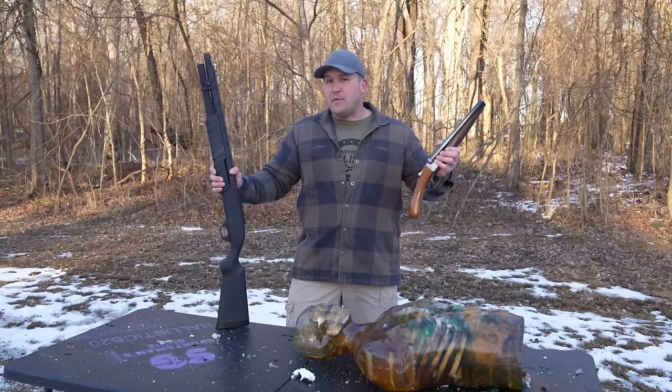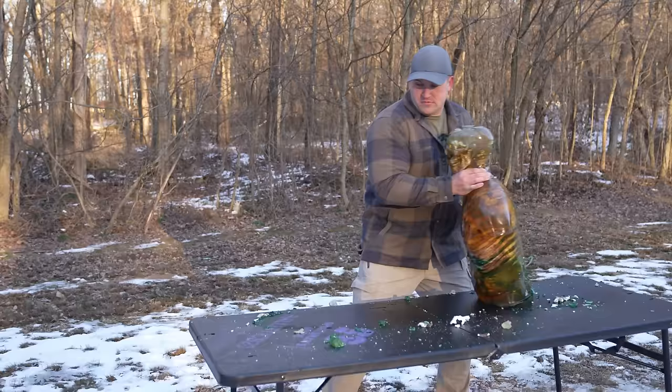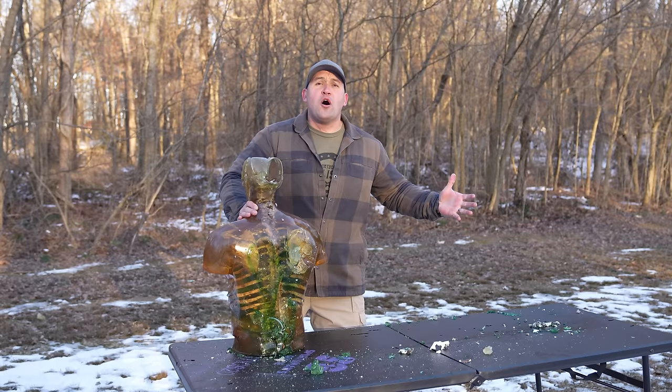So, sawed-off shotguns versus standard shotguns — is the sawed-off more powerful? I'm going to go with no. The standard shotgun is definitely the way to go at distance, and when you're close it's also got you covered. But the sawed-off at close ranges did seem to disperse energy a little more evenly through the zombie torso — he moved more with the sawed-off, especially the 10 gauge. It wasn't like the movies, but it delivered a little more energy. Let me know in the comments which you think is superior. As always, my name is Scott — thank you for watching Kentucky Ballistics, and I'll see you next time.